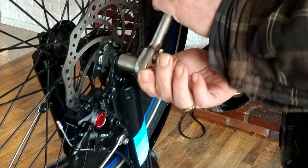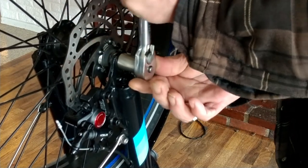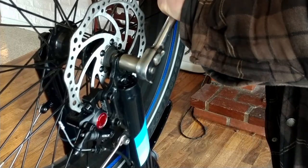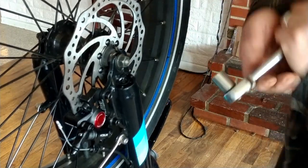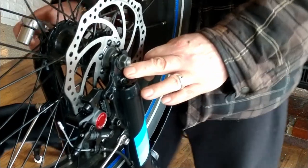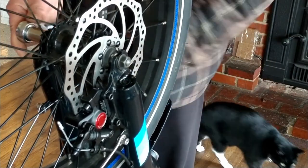Go ahead and tighten this back down. Everything is seated the way it's supposed to be seated — back in safely and securely.